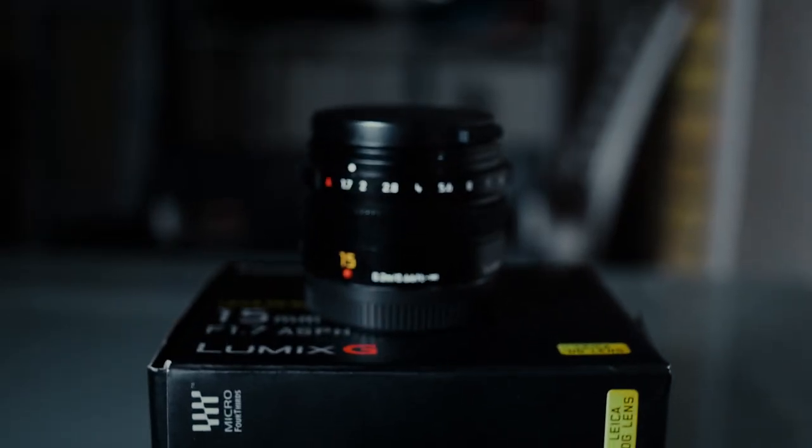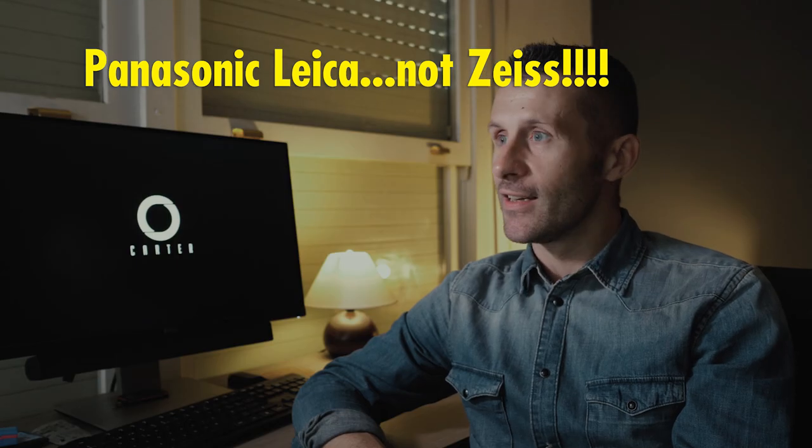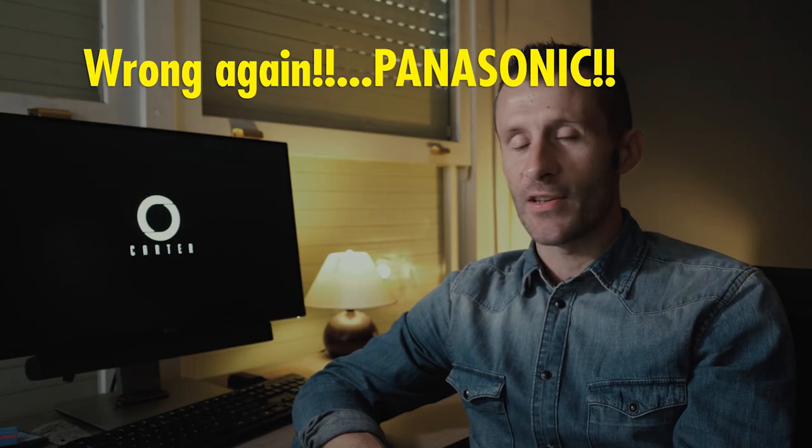Recently I bought the 15mm f1.7 Panasonic Leica because I needed a fast wide angle lens. The only downside with the Carl Zeiss Contax lenses is there are wide angle options but they're not all that fast. Upon unboxing the Panasonic Leica lens and just feeling it and playing around with it, it instantly reinforced why I don't like these modern electronic lenses.